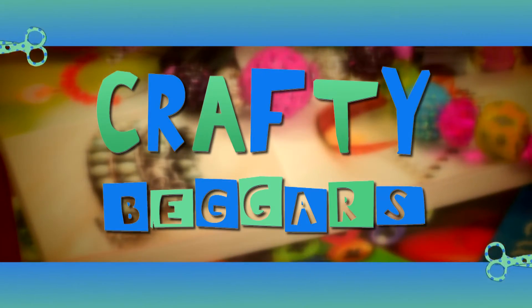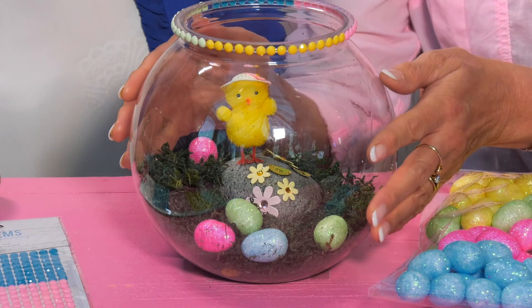Hello, I'm Wendy Turner-Webster and I'm Julie Peasgood and together we are the Crafty Beggars. Now Easter is just around the corner. It's such an exciting time of the year. We've been shopping in Poundland and we have come up with a perfect project for the kids — a magical Easter garden.